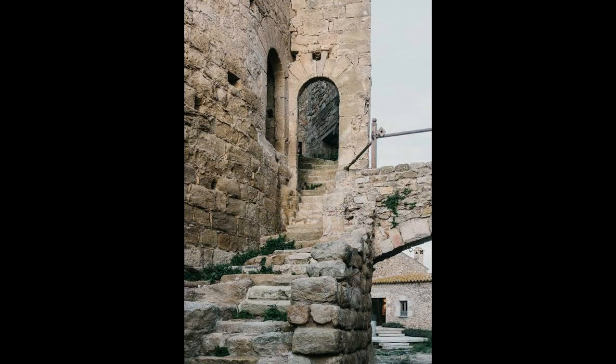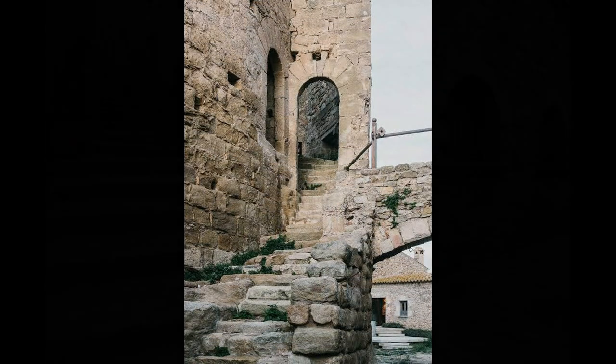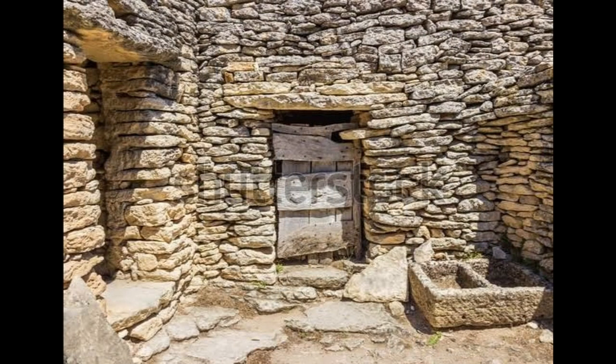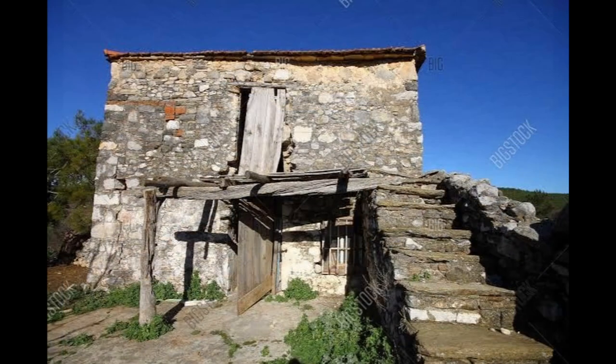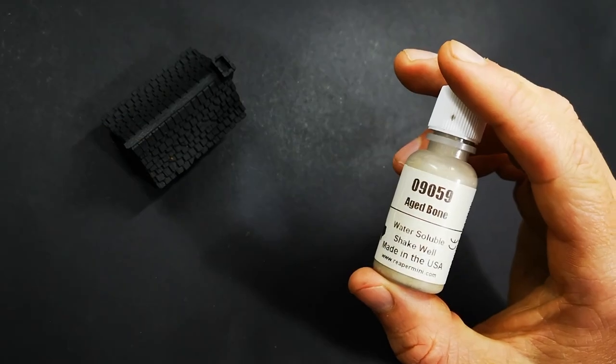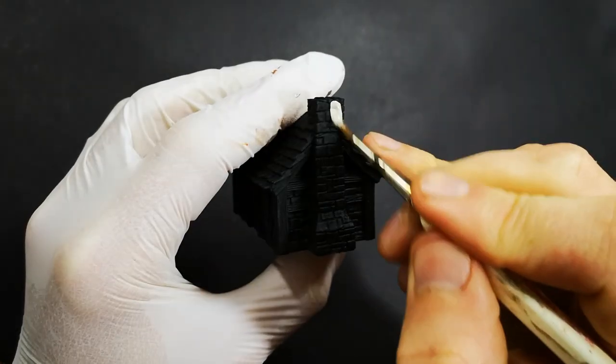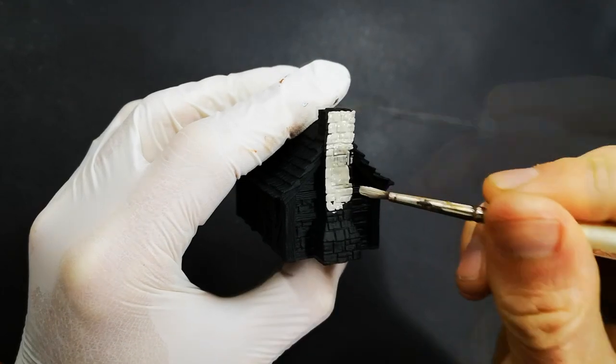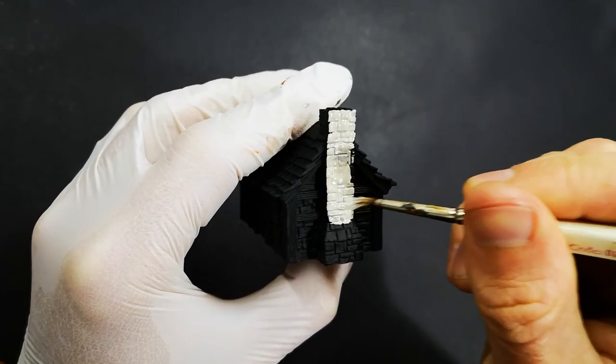We typically imagine that stone walls are just predominantly grey. But as we can see from these pictures, that is not the case. We have lots of natural variation across the entire wall as well as individual stones being different colours. There are lots of browns, greens, maybe yellows in there as well. And so that look is what we're going to try and recreate today.